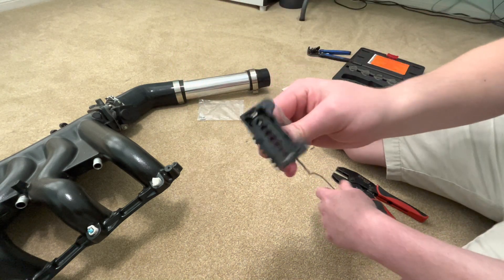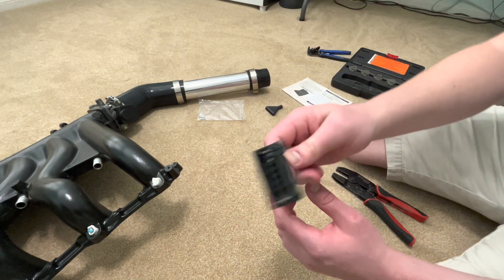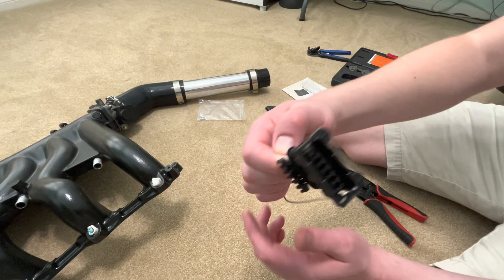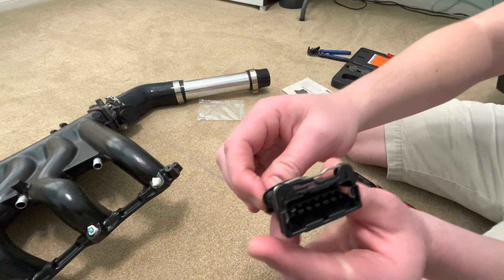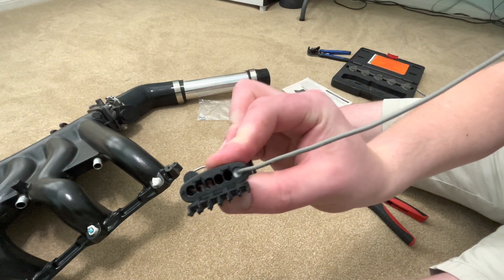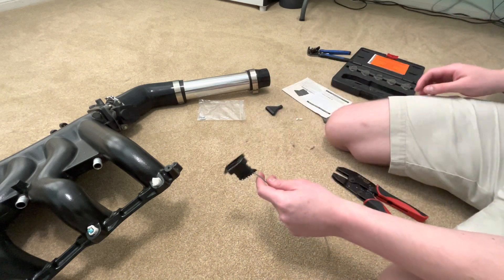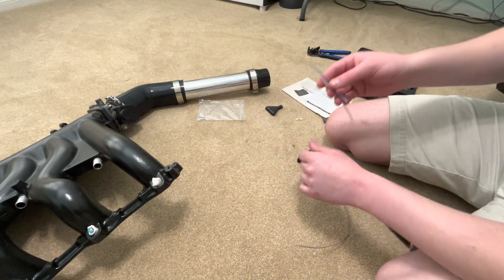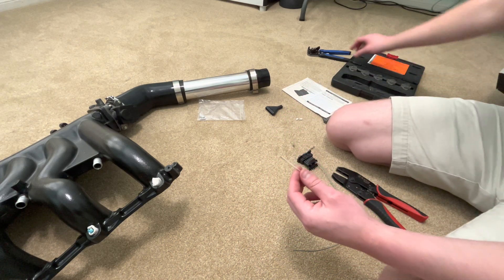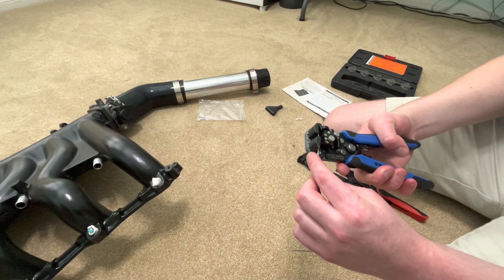I've already done one, so I do know that this works — otherwise I would never be uploading this video. You can see the first pin there; it came out really nicely. The weather seal is right there on the back. So let's go ahead and do one live. I'm going to do this one next. You're also going to need strippers, but that's a pretty basic thing to have.